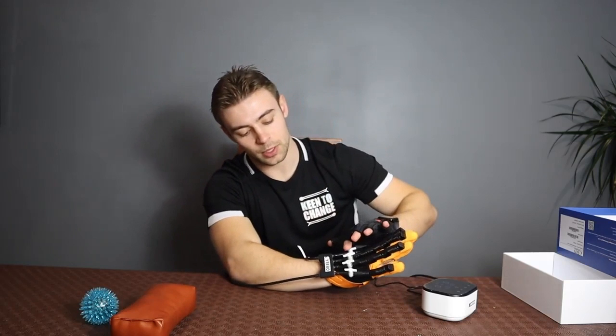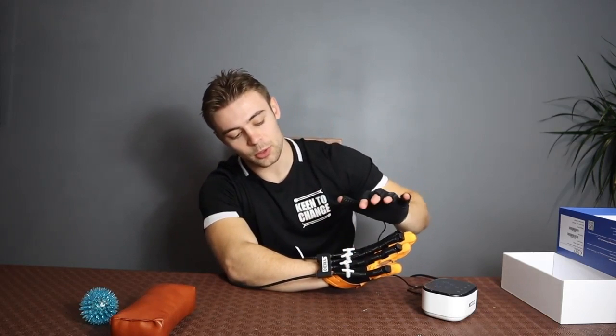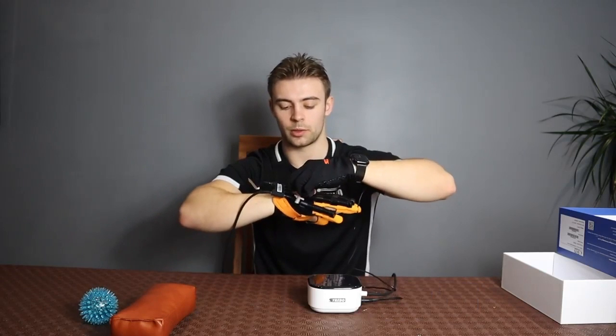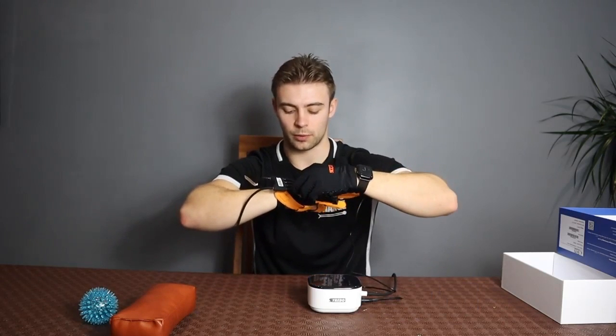This glove is specifically very clever because it has these valves here, which means you can train individual fingers of each hand. So what we can do is close off each one of these valves and actually train individual fingers.